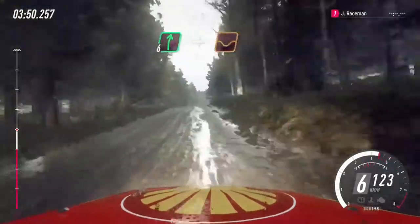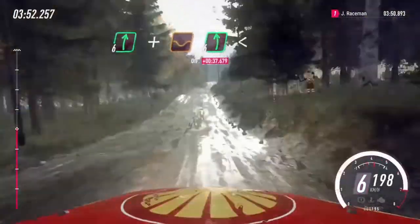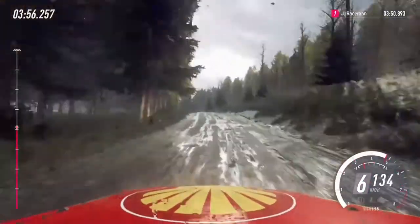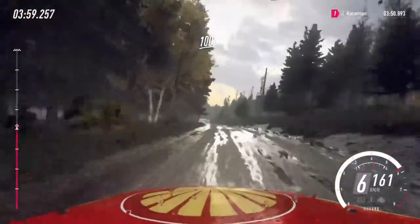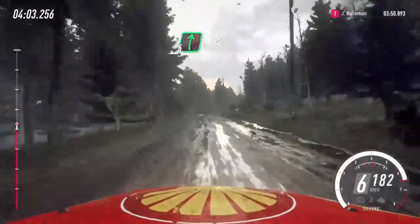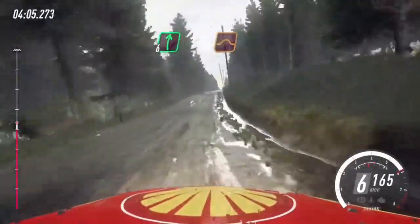100, flat right of a crest and dip, 6 left of a crest long, opens of a crest, 100, flat right of a crest, opens of a crest, to keep middle of a jump.